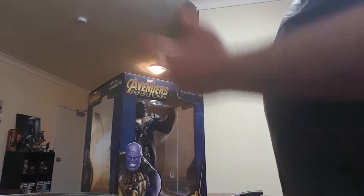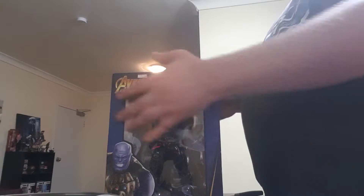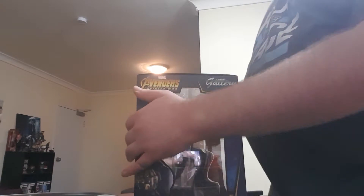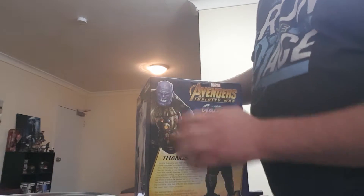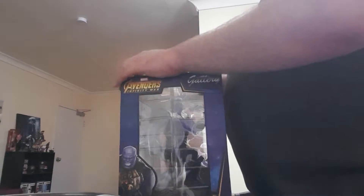It's the Avengers Infinity War Thanos. It's from the movie. So basically there's the front, there's Thanos, there's the side. So now we're going to unbox it.